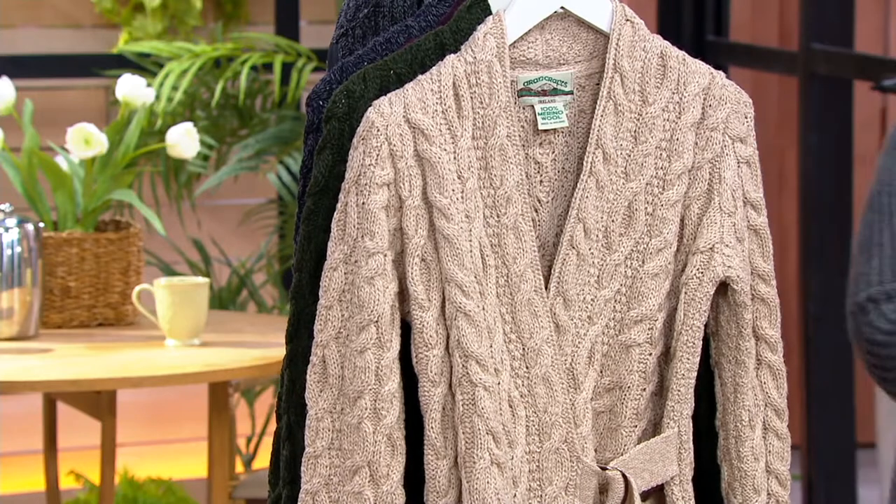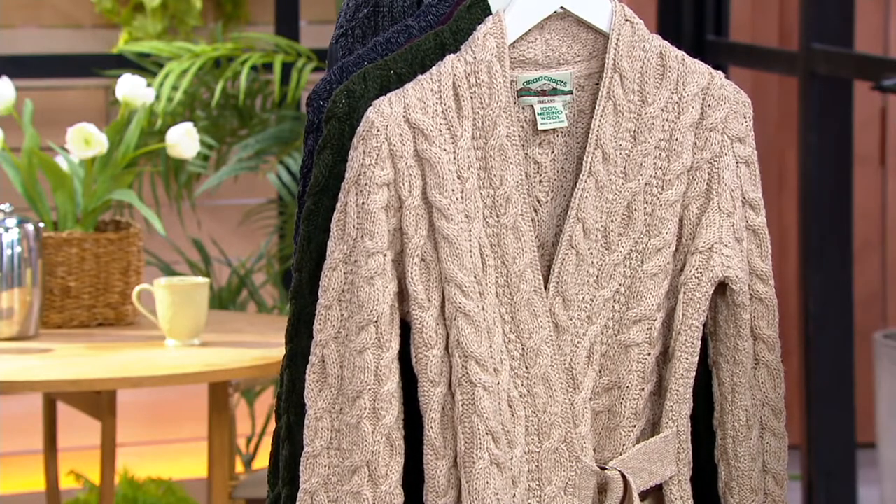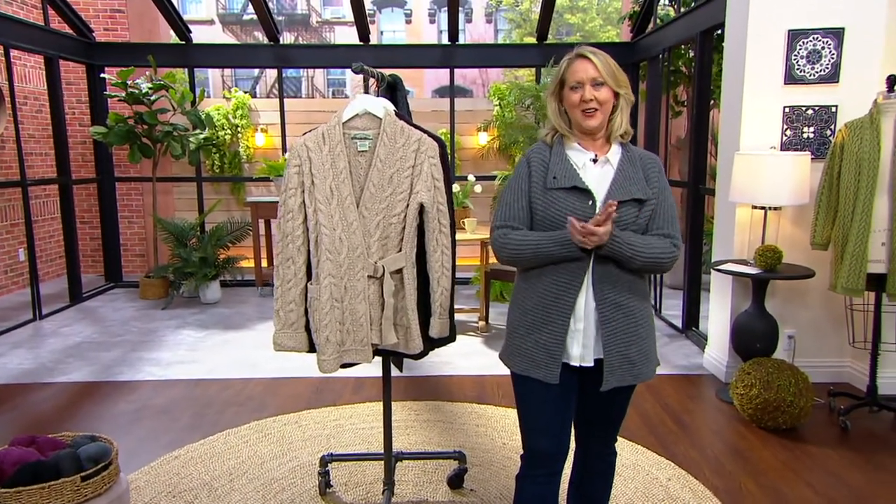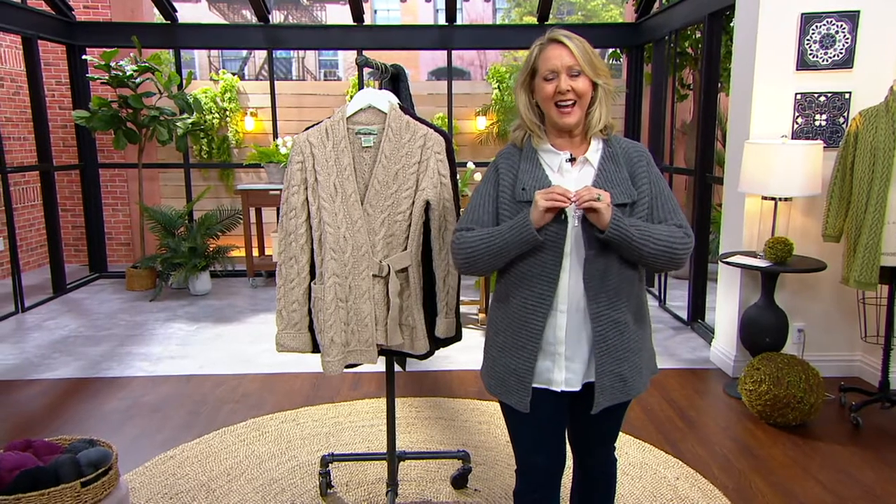Let me introduce you to Emma Cooney, who brings us our today's special value, as well as Erin Craft sweaters — third generation, because Molly Collins started the business back in 1957. Emma, tell me about this, because honestly, I've been doing these shows for 30 years as well, and I've never seen this design before.